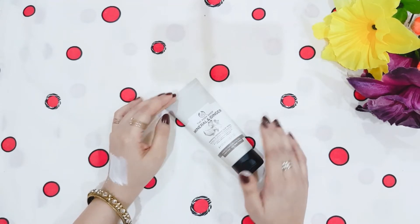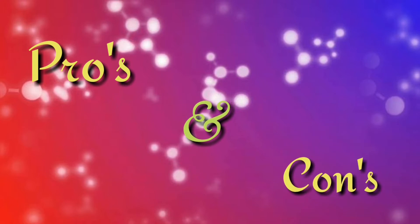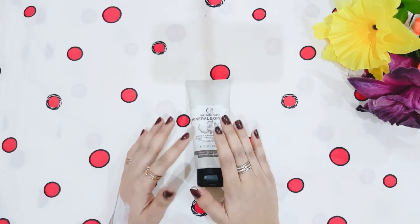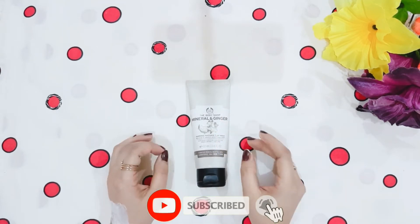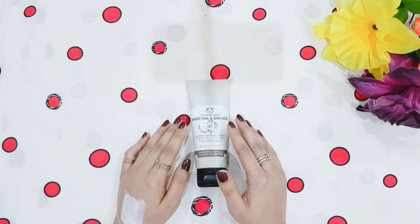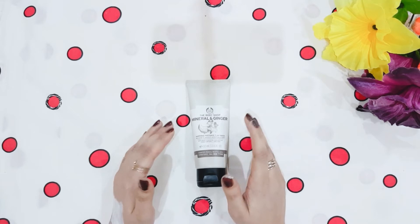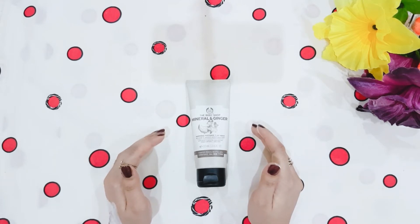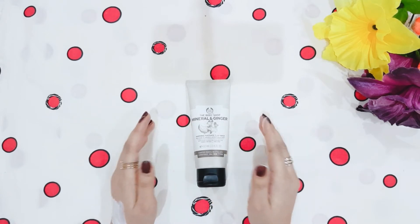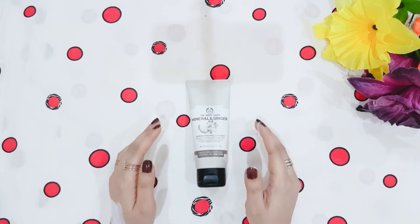Now let's talk about the pros and cons. The pros are: it is travel friendly, good for all skin types, it cleans pores deeply, it revitalizes skin conditions, ginger is very beneficial for the skin, and after using it the skin gets a fair and deeply cleaned look. You don't need a facial — just applying it is very good. The aroma is also very soft and mild.